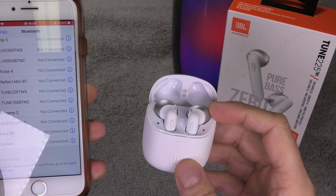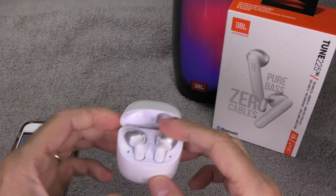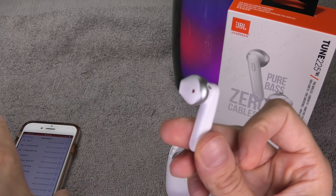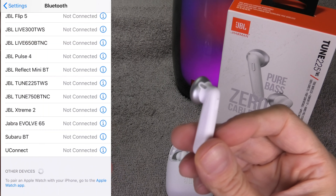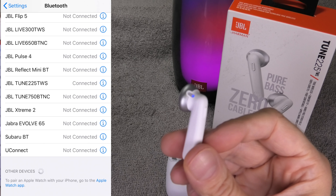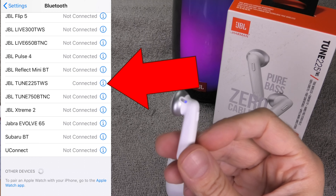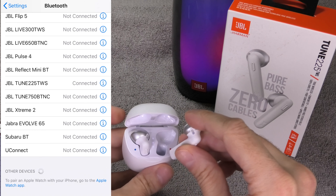Right now the earbuds are still registered with my iPhone. So when I take out one of the earbuds it is going to automatically connect. With my phone you can see here it says connected. So after the factory reset this is not going to be the case anymore.